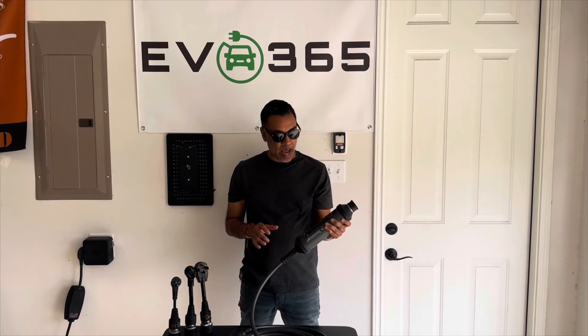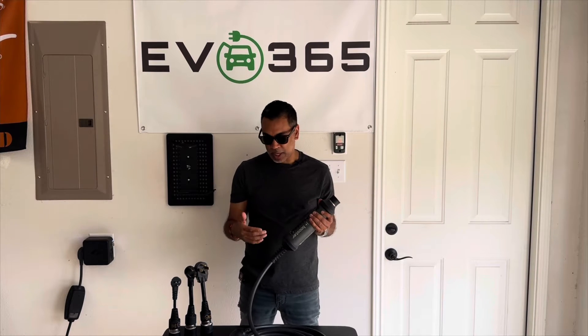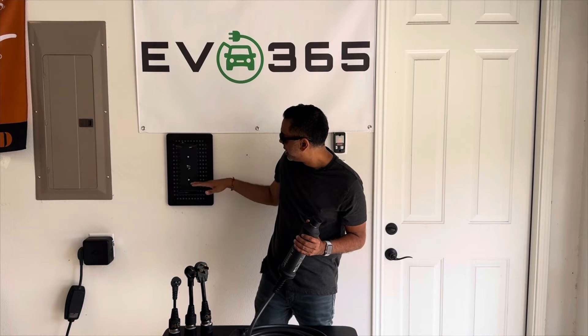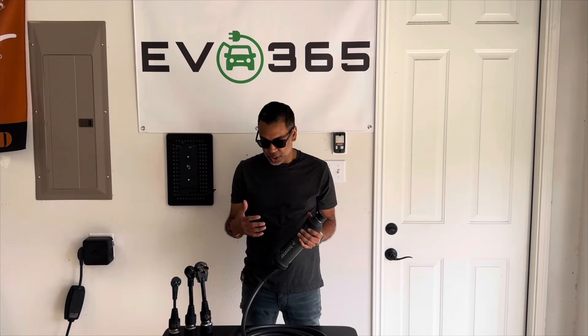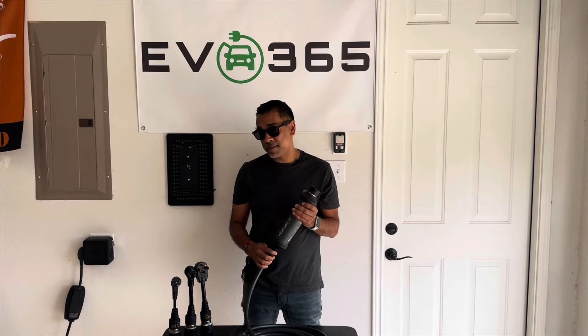What I'll tell you off the bat — it is a premium product. They sell this for about $599 starting, and then depending on what type of cable you get — I've got the 25-foot cable, the initial one comes with a 22-foot cable — and you've got different connectors and a mounting bracket. So depending on what you add to the package, the pricing changes, but it starts at about $599. It does have some specific features that I think make that price worth it.